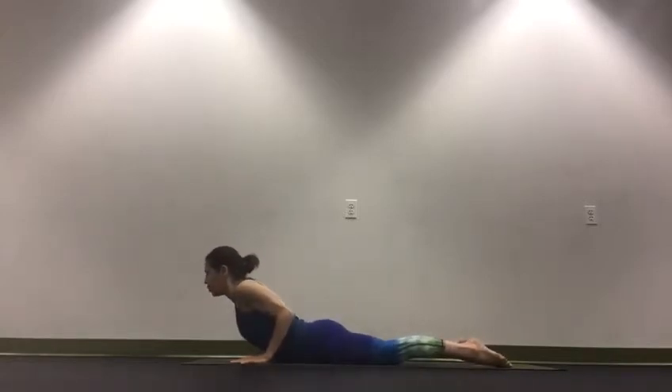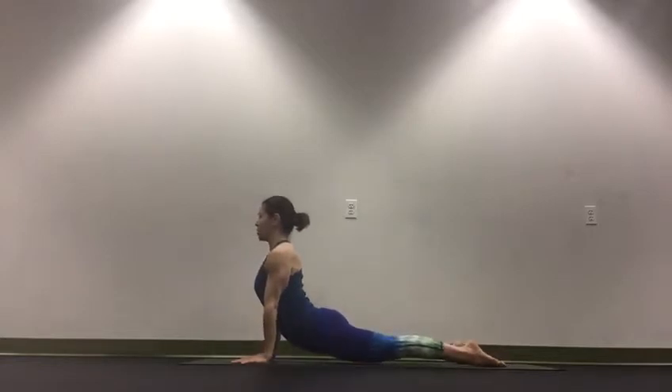Either drop your thighs for cobra, pulling the shoulders away from the ears. Think of this as a back bend — the chest is coming through the upper arms. Or lift your thighs for upward facing dog.